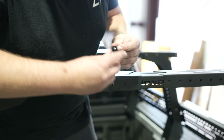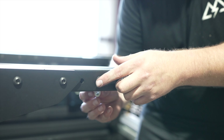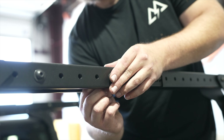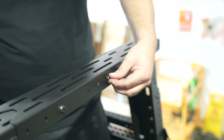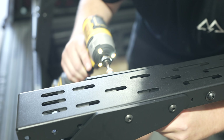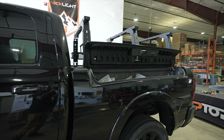Set the crossbar on the bed rack legs. With hardware from bag 9003, start installing the bolts and nuts through the bed rack legs to the crossbar. With bolts, washers, and nuts, install them into the holes on the crossbars to secure the crossbar center with the crossbar ends. Use the holes as far apart as possible while making sure both the crossbar end and center are lining up. Repeat to the other crossbar end on both sides of the crossbar.